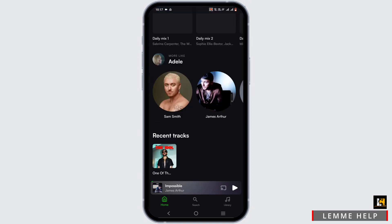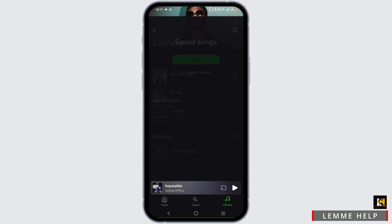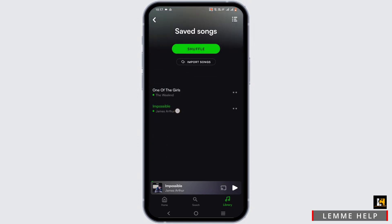Now wait until your music is downloaded. You can find it by tapping on Library — right here you will see the saved songs, and you will find your downloaded music right here to listen offline.